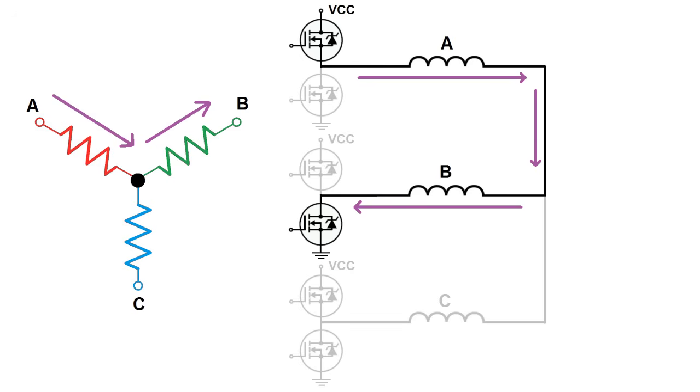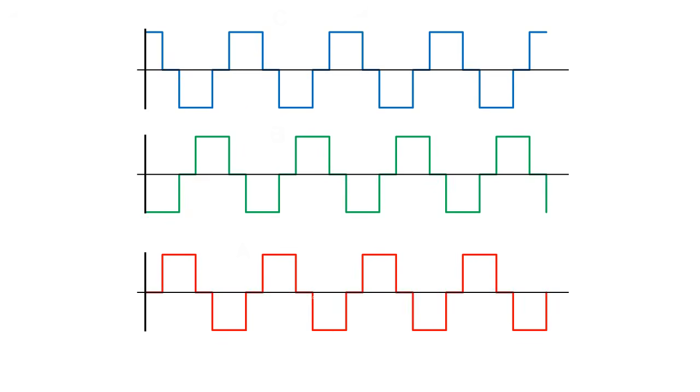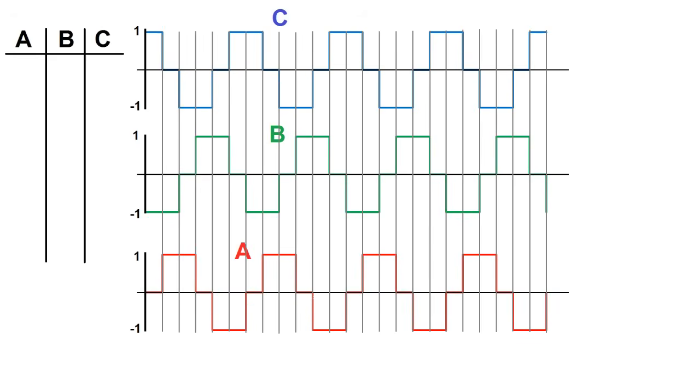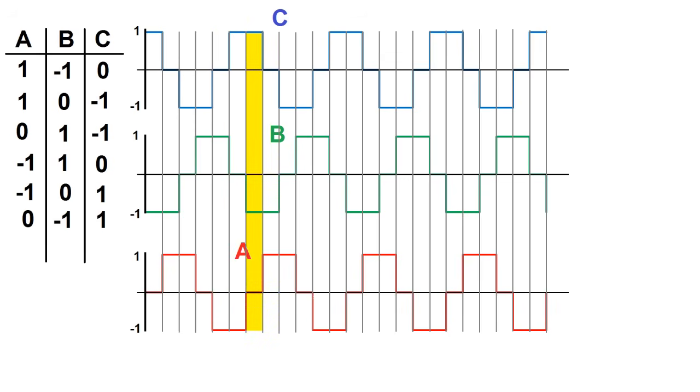This combination can also be reversed, and it will make the motor turn backward. Let's look at that on a graph. Incoming current is a positive one, outgoing current is a negative one, and zero means nothing is happening. And back to where we started — I think by now we've pretty well established the switching order of the MOSFETs.